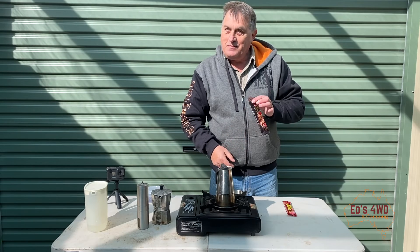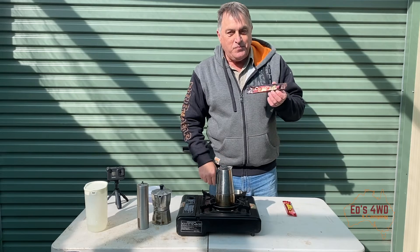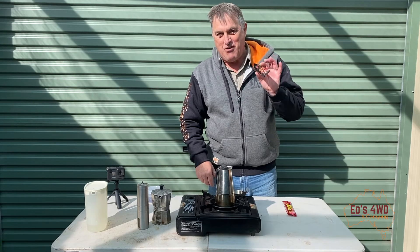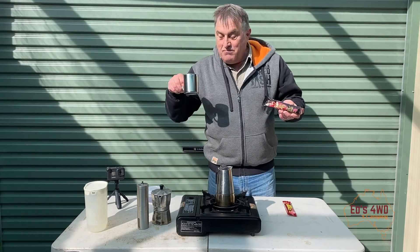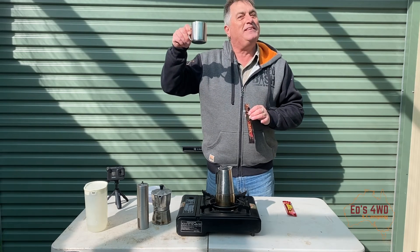The double choc is not bad, but there's only one problem with it - it's not as good as my mate's partner Janine's cherry ripe slice; she makes a ripper one. All right guys, cheers! I hope you got a bit of info out of this. We'll see you next time from sunny Melbourne - bye!